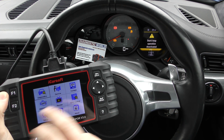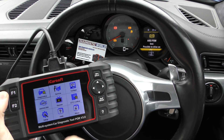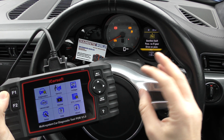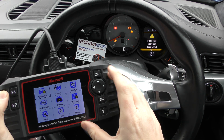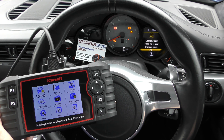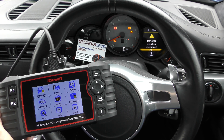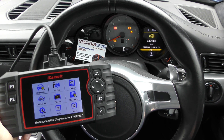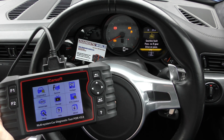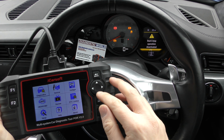This is the tool you'll need: the POR version 3.0. If you want to do it yourself, the only way to find the exact fault is by getting this tool. I'll pop the link to this kit in the description below. It's a well-priced kit and it's really easy to use. We've got it plugged into the diagnostic port of the vehicle.